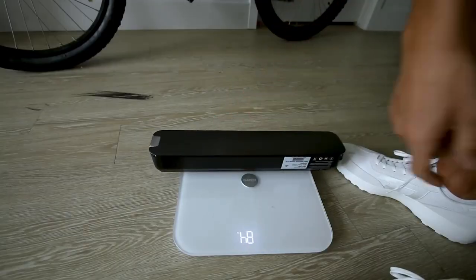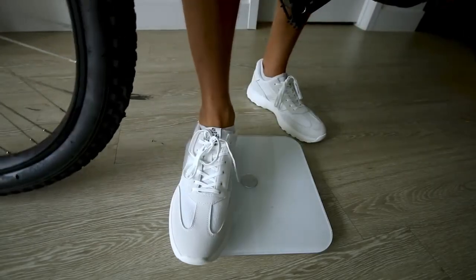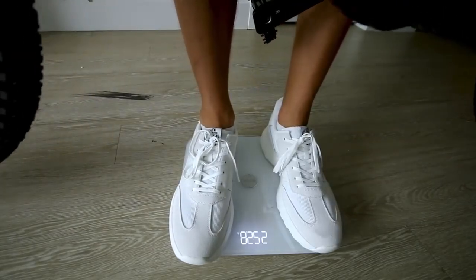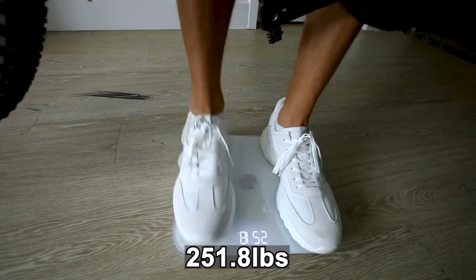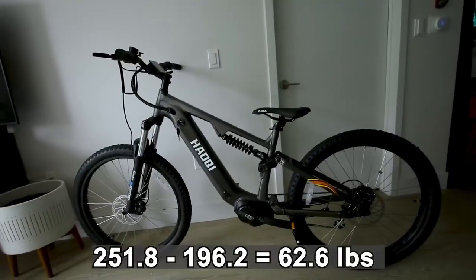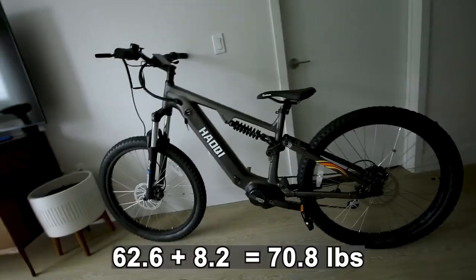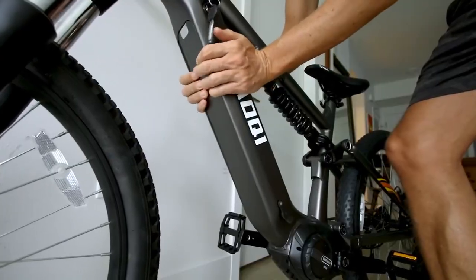Speaking of weight, let's see what the scale has to say. The battery weighs in at 8.4 pounds. The bike itself comes in at 62.6 pounds without the battery, plus 8.4 pounds for the battery — so that's about 70 pounds total with the battery in.